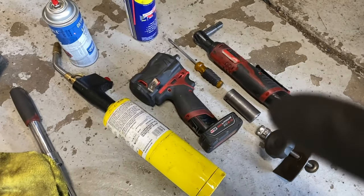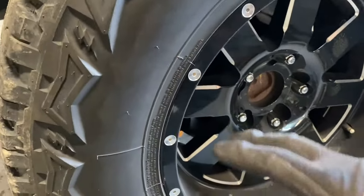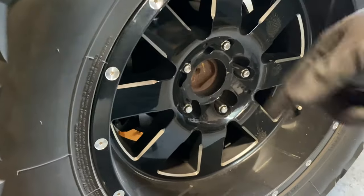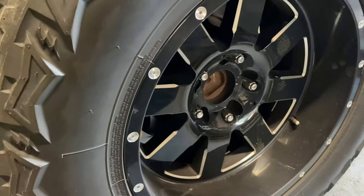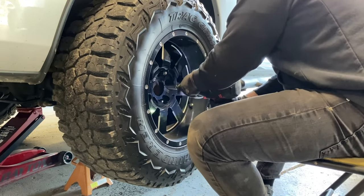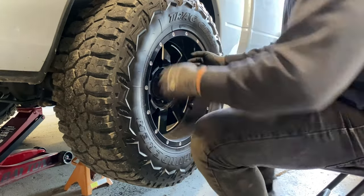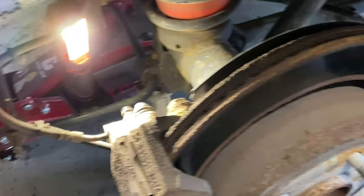If you don't have power tools, put the truck on the ground first, loosen up the lugs, jack it up, then take the lugs off once it's in the air. Let's start by taking the wheel off and then we'll get to the brakes.